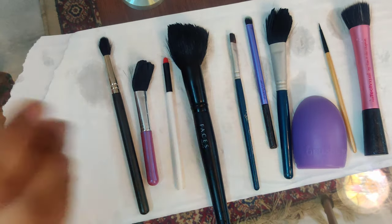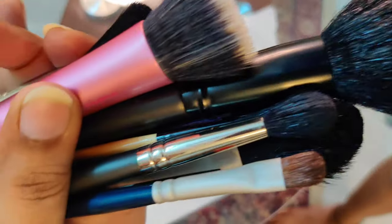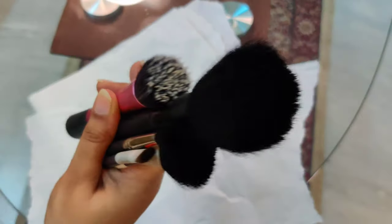I will spread another tissue over the brushes so no dirt gets on them while they are wet. That's how I clean my brushes — I don't use the brush cleaner sprays available at MAC or other stores; this is my simple way of doing it. That's it friends, that's all for this vlog. I hope you like and enjoy it. Please like, share and subscribe and follow me on Instagram for all the latest updates. Here are my clean and fluffy brushes! I'll see you next time.